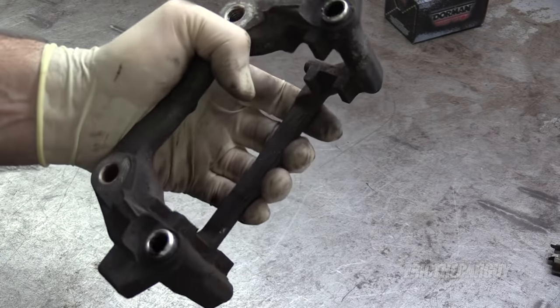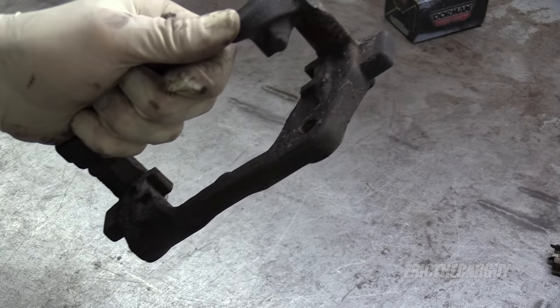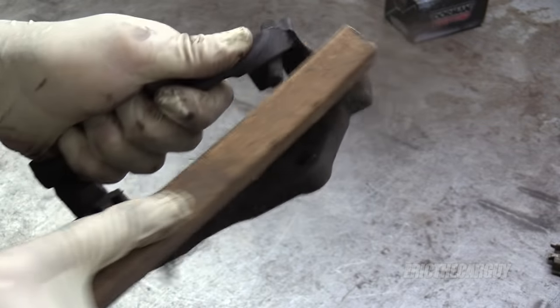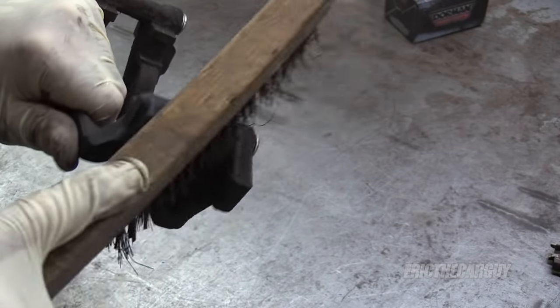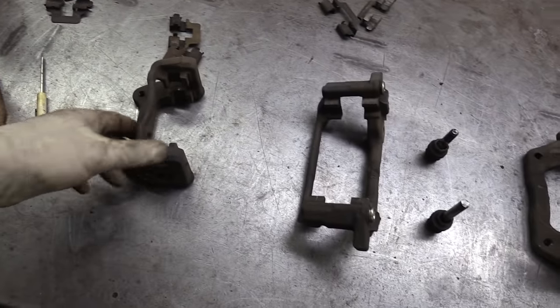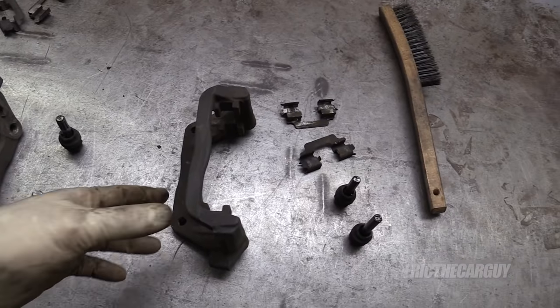The ideal thing to do would be to put this into a sand blaster, but I don't have one and you probably don't either. So I'm just going to use this wire brush and go over the whole caliper, keeping at it until I've got the big chunks of dirt and rust off the outside. The idea is to get the main chunks off the parts you're about to paint. As I said, preparation is 95% of painting.